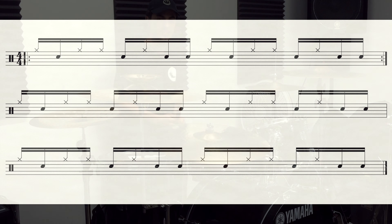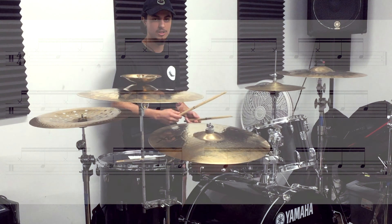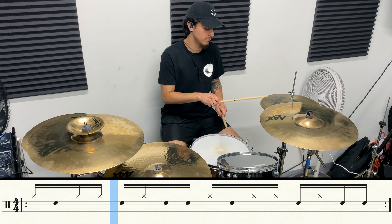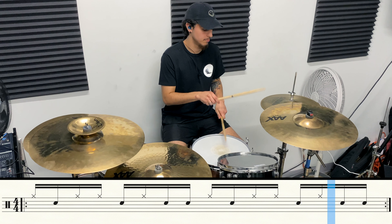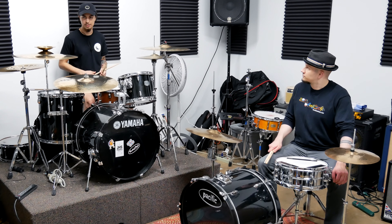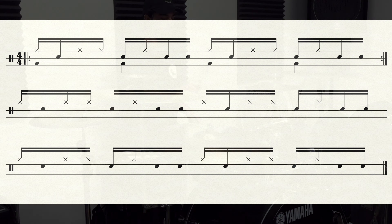So the way that I would break it down is starting off with the paradiddles on the hands. And once you've got that down, you can start to add in your foot on the downbeat. So starting with the hands only and then adding in the foot would sound like this.